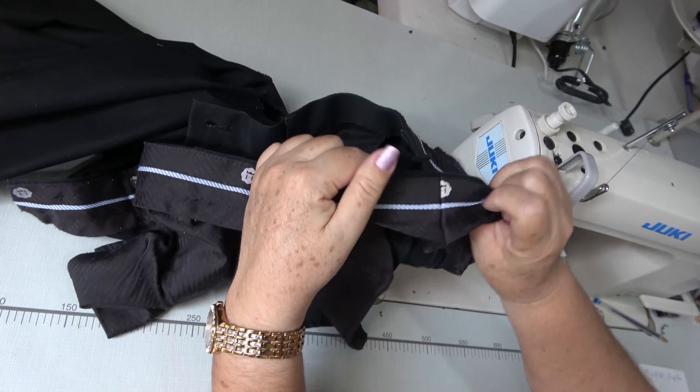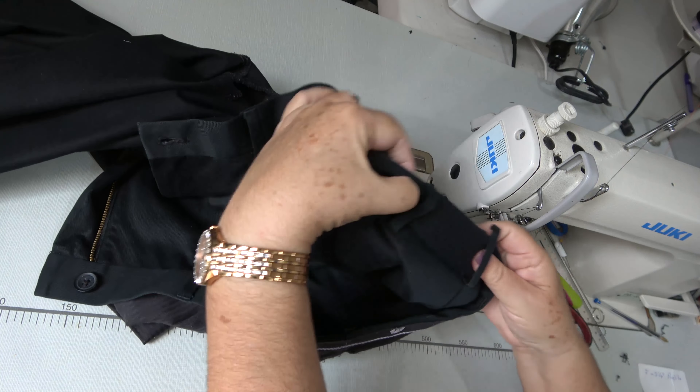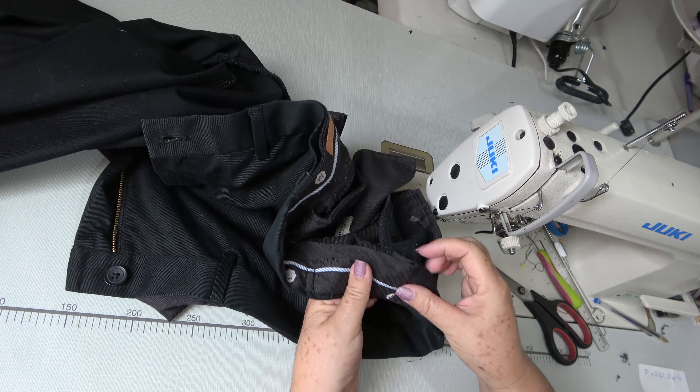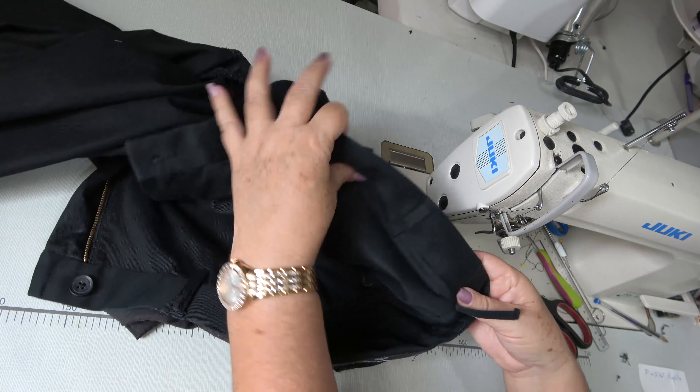Ya está. Doblamos y volvemos a pasar una costura justo abajo de la pretina, sujetando ahora solo el forro de la pretina.